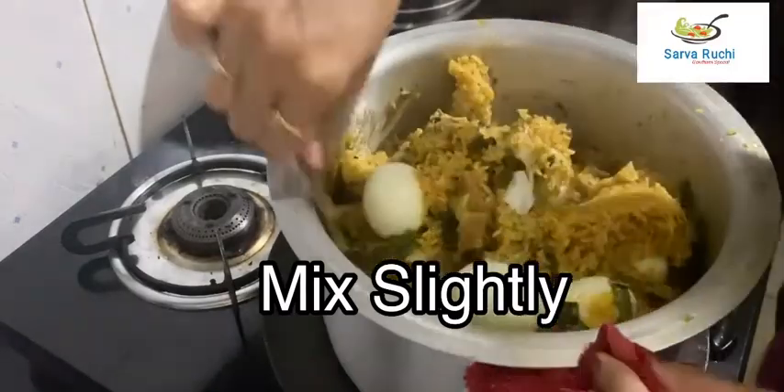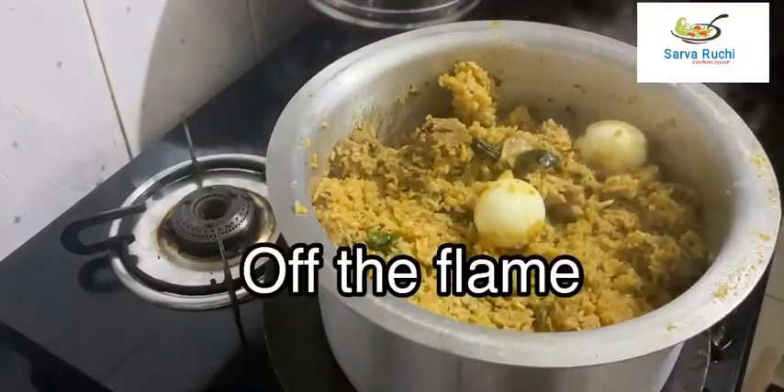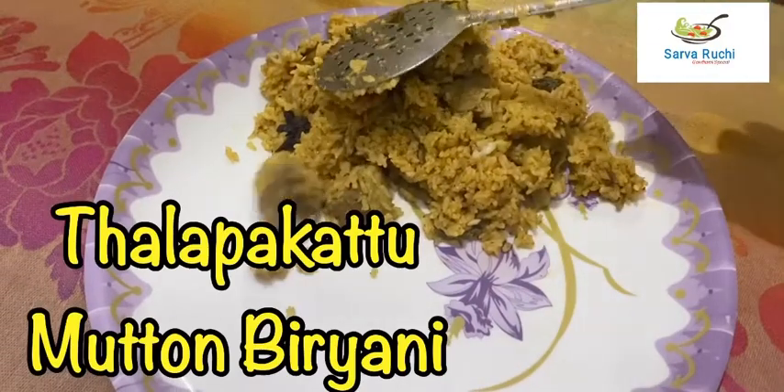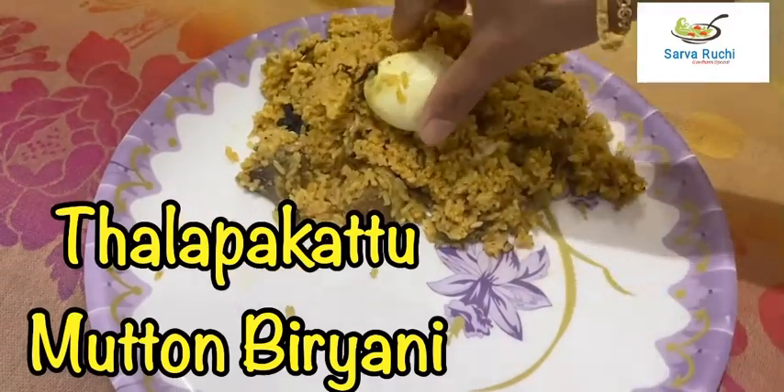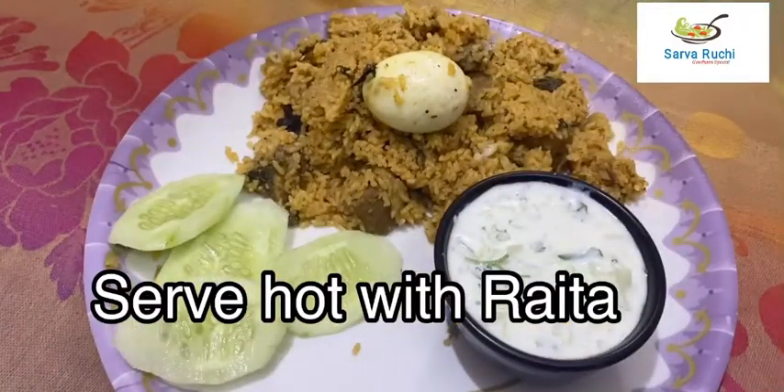After 2 minutes, mix it slightly — be careful not to break the rice. Remove from the flame. Finally, Thalapakattu Mutton Biryani is ready! Serve hot with raita. Please try this at home, friends.